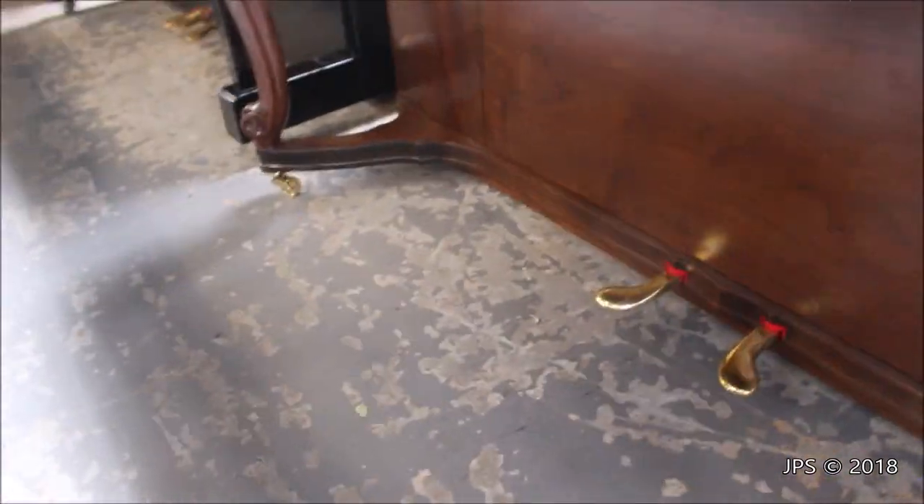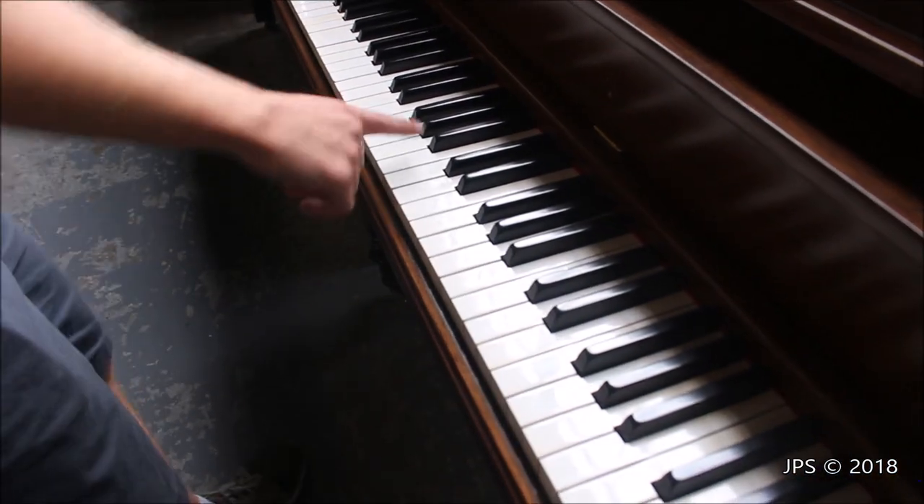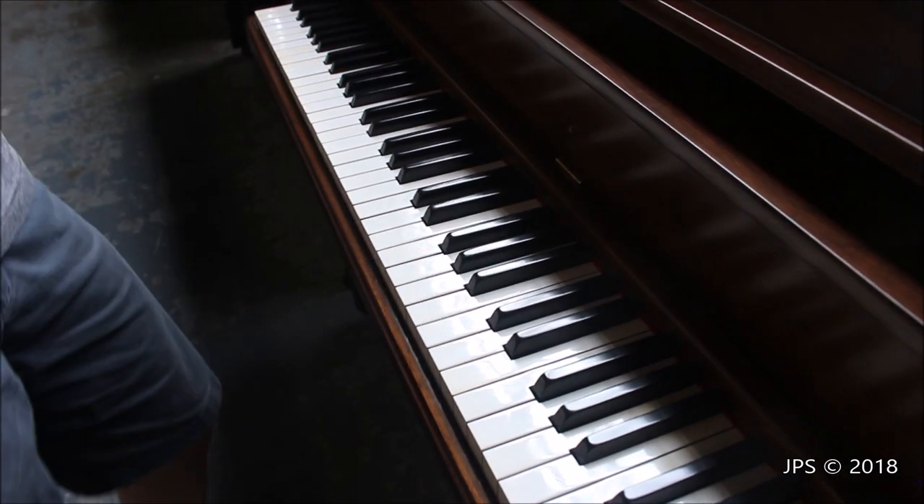Another cool thing about this piano is it actually has ivory keys, which is pretty cool. Everybody loves ivory keys on pianos. Of course today they're illegal, but ivory keys help absorb sweat on your fingers and they really stick to them, which is very nice.